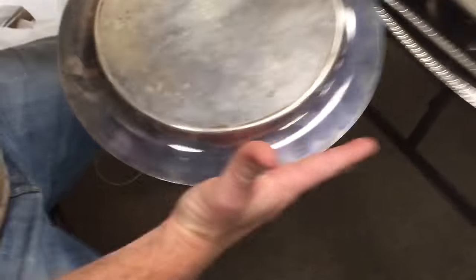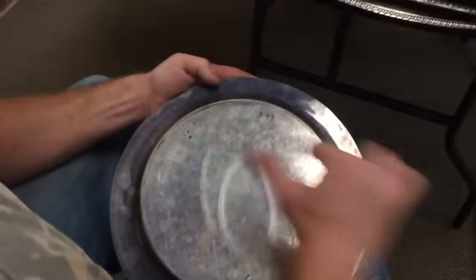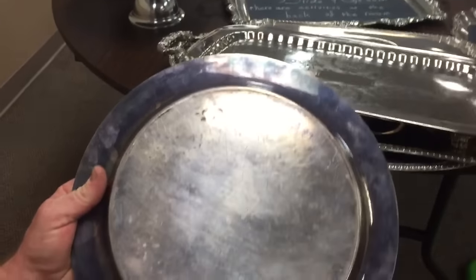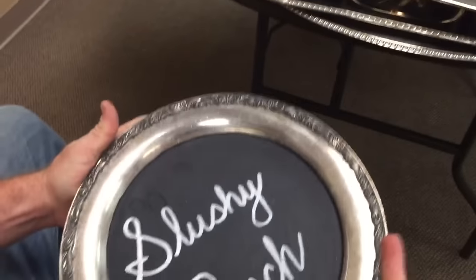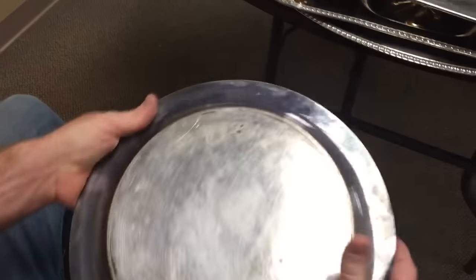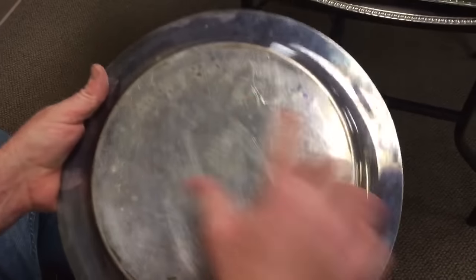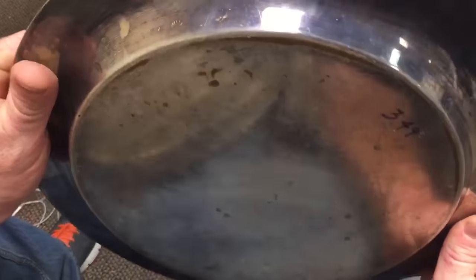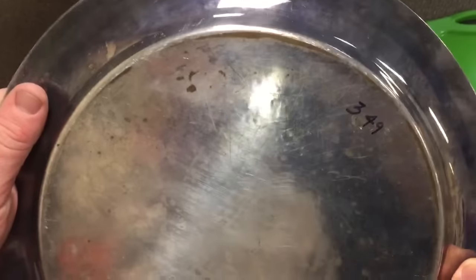That says Oneida — not sterling either. Guys, when you're in the thrift store, remember another thing to look for: look for wear marks. Can you see the copper showing through right here? This is silver plate with copper coming through where it's been sitting down — that is a big giveaway that this is not silver.